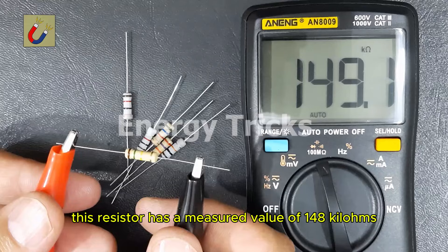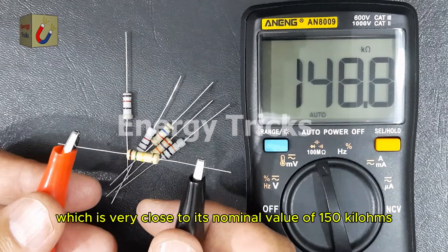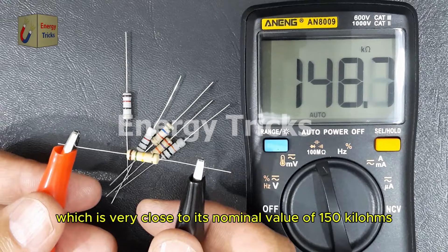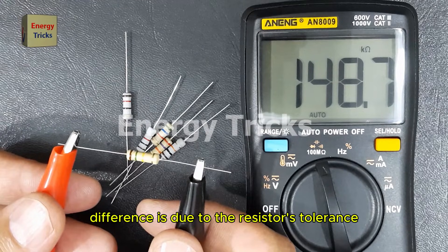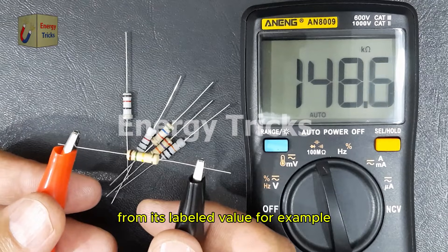This resistor has a measured value of 148 kilohms, which is very close to its nominal value of 150 kilohms. This slight difference is due to the resistor's tolerance, which specifies the allowable deviation from its labeled value.